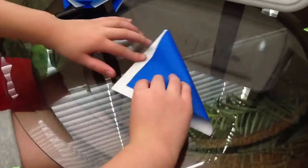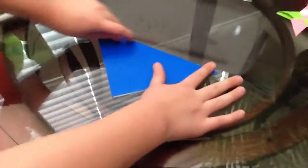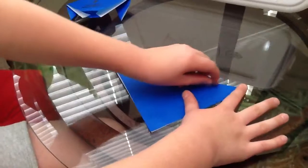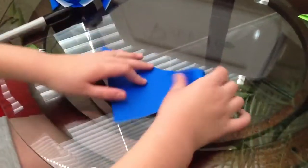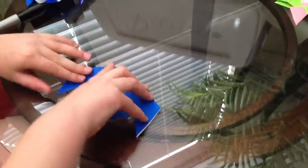Then you're going to want to flip it over. You're going to make it like this, so it's a triangle now. And then you're going to want to crease that really good with your nails. And from there, you're going to want to fold down your ears, however big you want your ears or what you want the ears to look like.